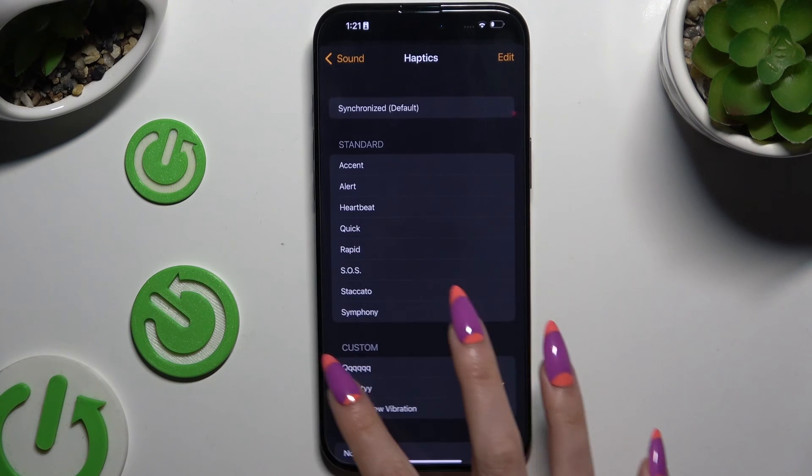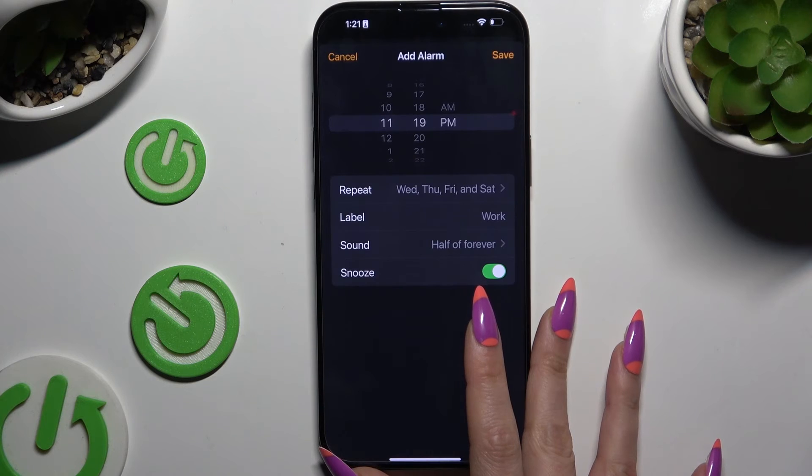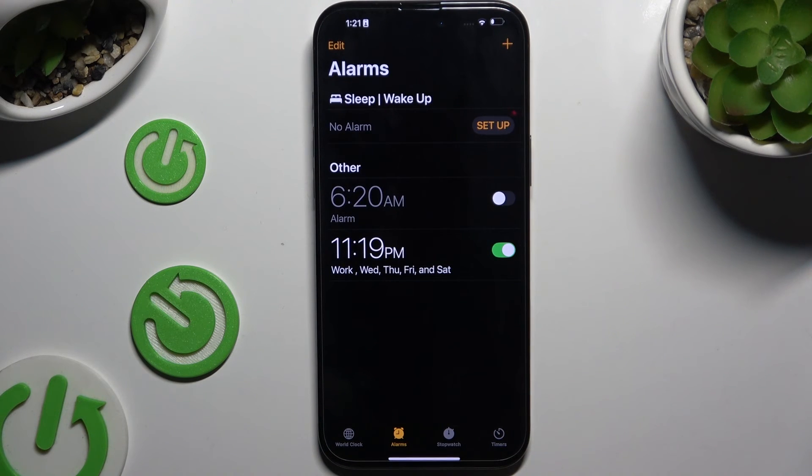Following that, go back and hit Save at the top right corner. As you can see, the alarm was successfully added.